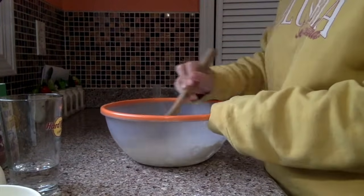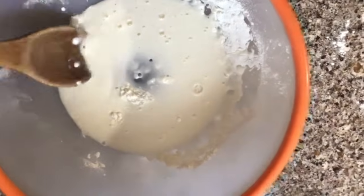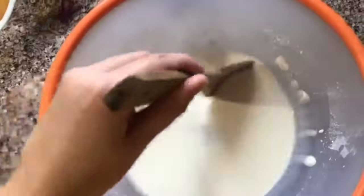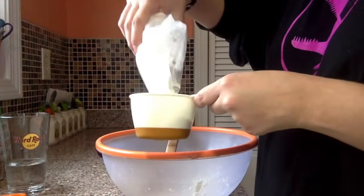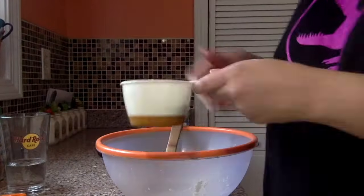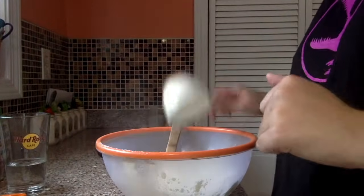You can mix the ingredients with a spoon or with your hands. As you mix, you can either add more water or cornstarch until you get a consistency that you like. Mine was still a little watery so I added some more cornstarch to the mix.